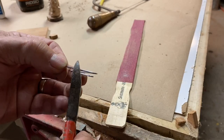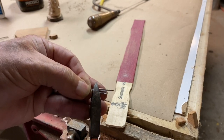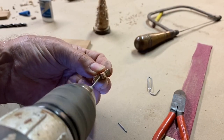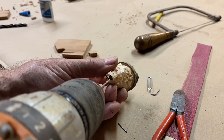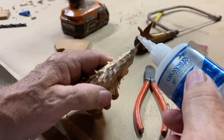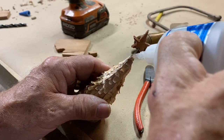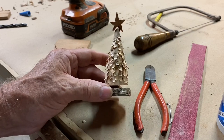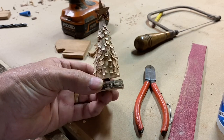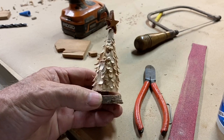We're almost finished. I'm going to take just a little bit of this paper clip and clip it off, then drill a small hole right in there and likewise in the top of the tree. A little dab of CA glue in the tree itself, and there we go — finished product. You can make these any size. I'm going to be making a larger one out of that piece of sweet gum. Thanks for watching, come back often!